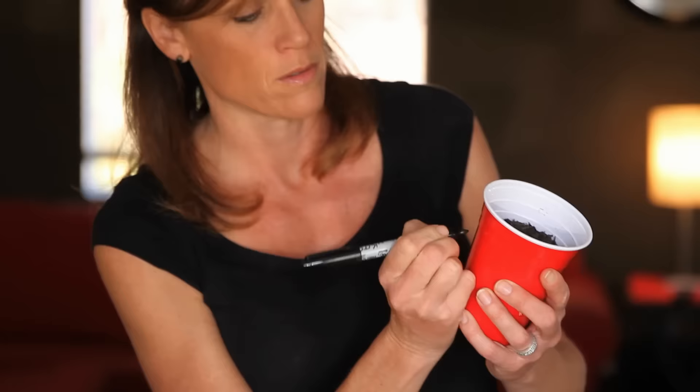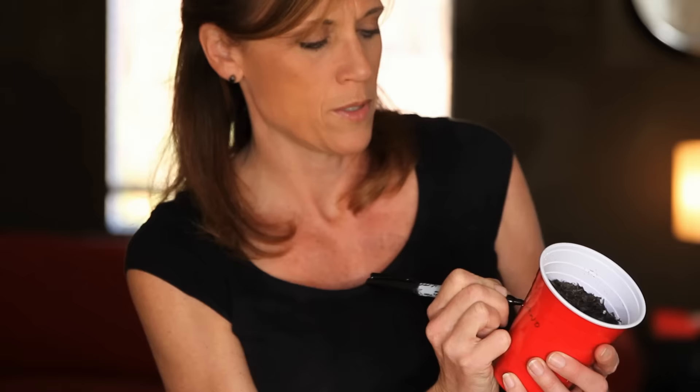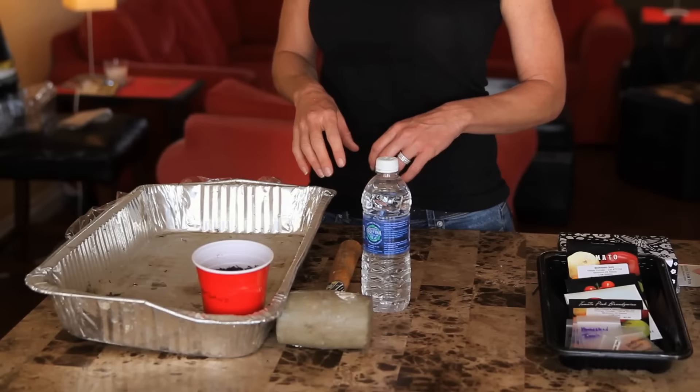I like to write the date on here — it's February — because I like to see how quickly they germinate, and that way it lets me know when I can put them outside as well. Then we're going to set this in a reflective aluminum foil baking pan. I'm going to go ahead and get this pan planted out with the red Solo cups.